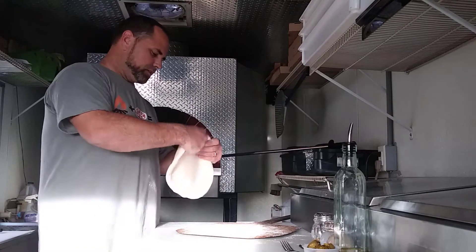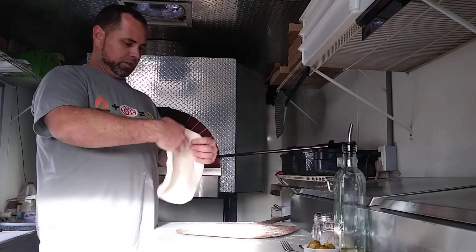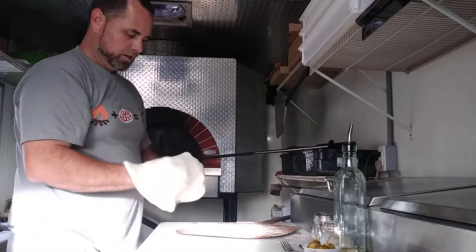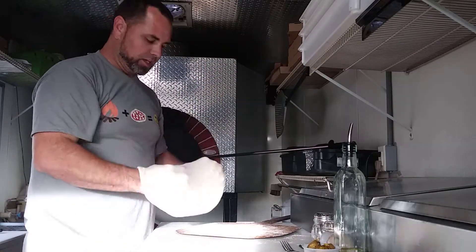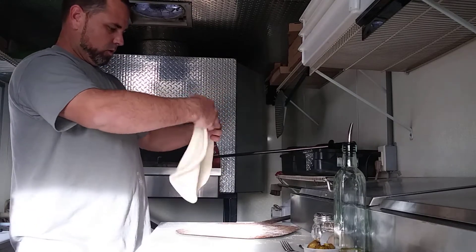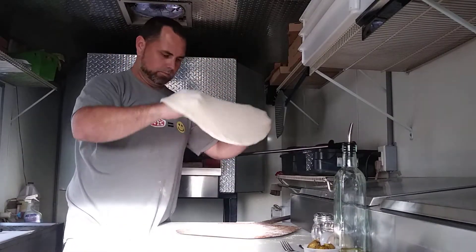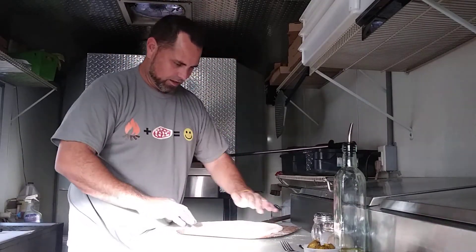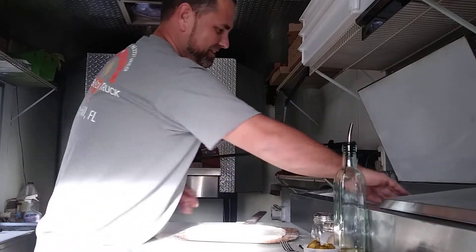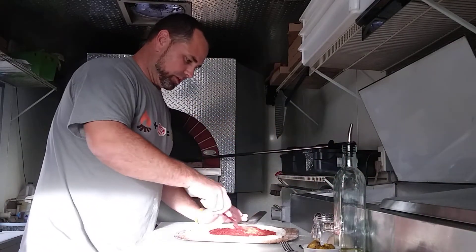We're going to make this for my mother-in-law — it's her 70th birthday today. Happy birthday! I call her Sita. Happy birthday, Sita, this pie is for you. I hope you enjoy it and have a wonderful and blessed birthday, and many more. Any birthday that includes a Hawaiian Fire, I promise you guys, will be a good birthday. So we go with a little bit of sauce.